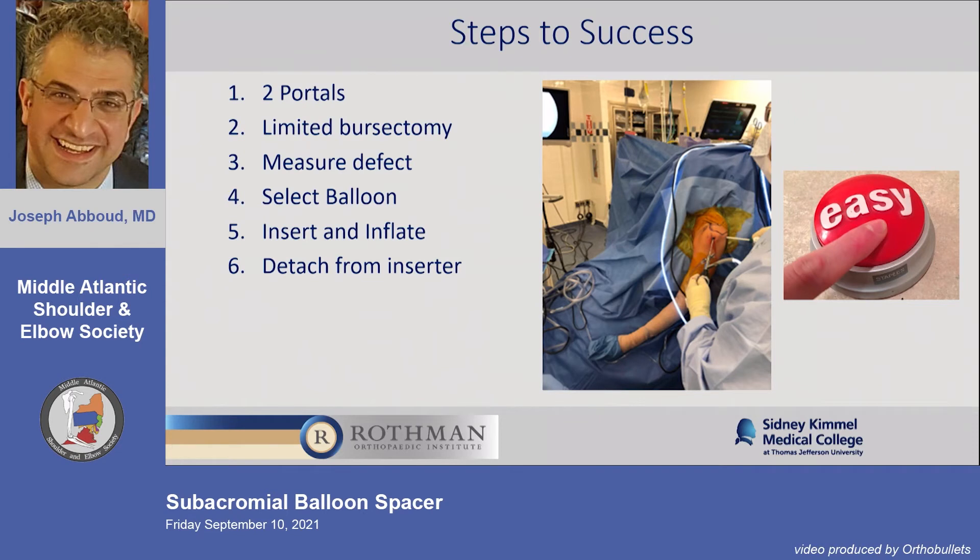Measure your defect — there are three sizes: small, medium, and large — with an appropriate volume for each. If you're going to do any ancillary procedure, do that first and then insert the balloon. I would not recommend trying to do any ancillary procedure after inserting the balloon.